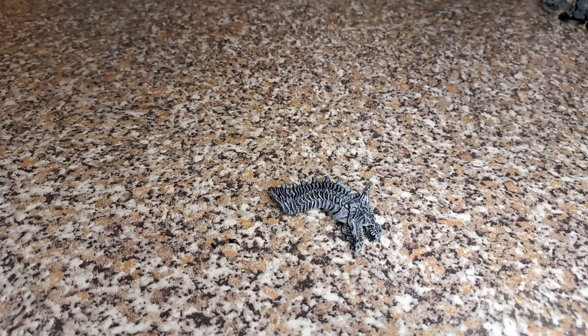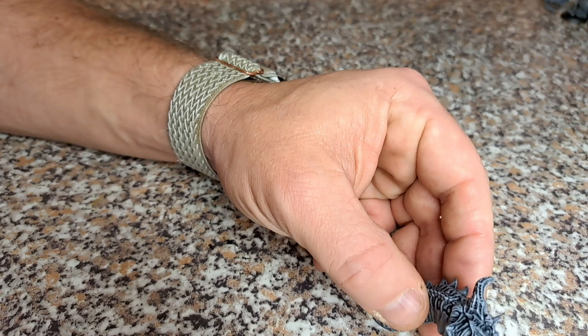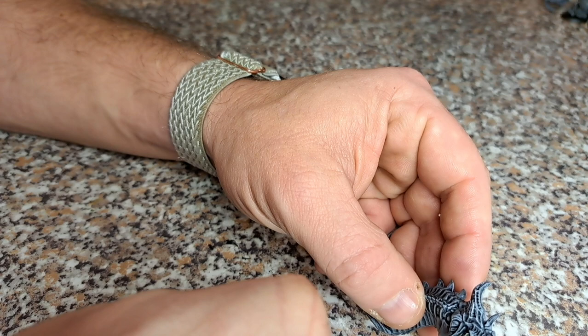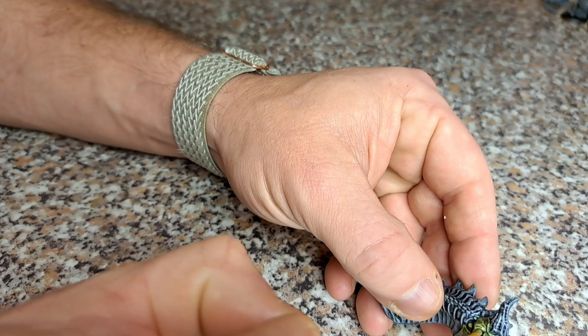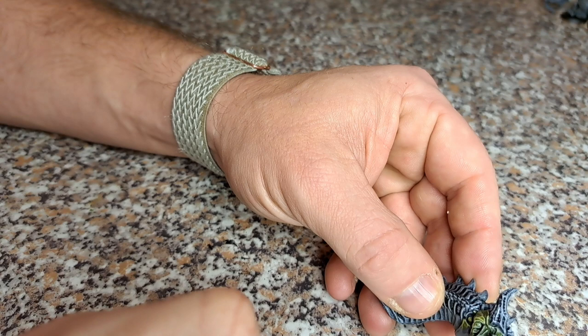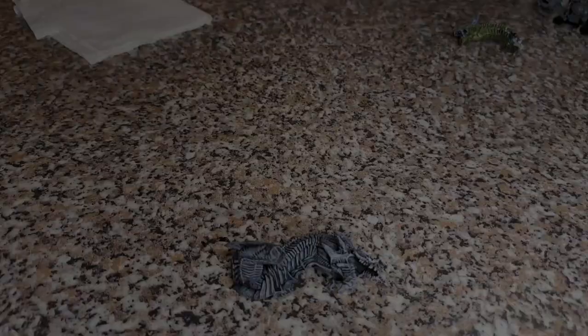We're going to start with two of the heads and concentrate on those. This is the green head of the model. Straight away we're going to get some Plague Bearers Flesh and just go over all of its skin. I've done a sort of slap chop undercoat scheme and I'm going to be painting the whole thing up using that type of undercoat method. I'll get this all painted up in green and we'll meet you back in a few.